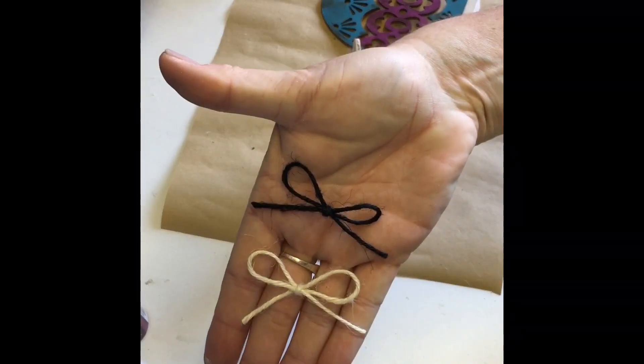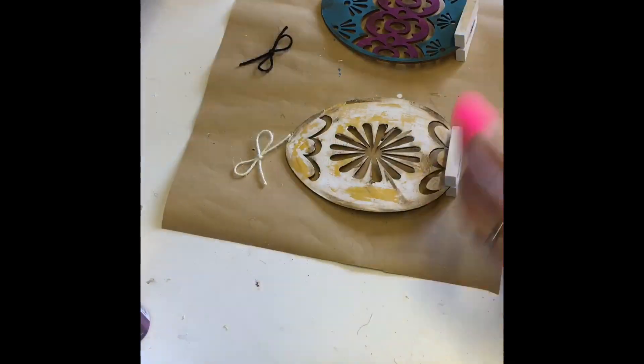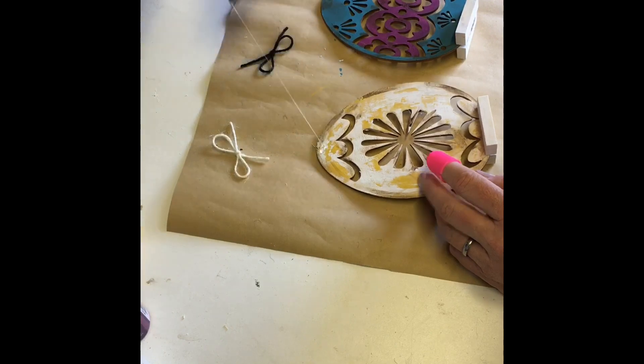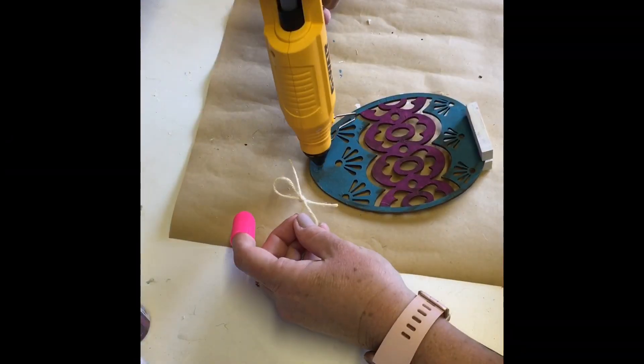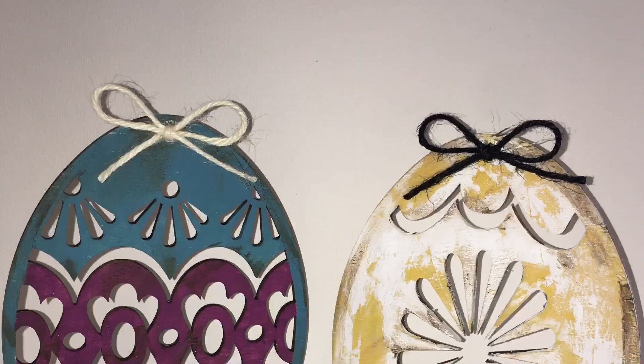I made two simple bows out of different colored jute twine and I glued those to the top of my eggs. I hope you enjoyed this video. If you do, please remember to share and like, and you can always follow my page at Jenny of All Trades. Thanks so much, have a great day, stay crafty, and we'll see you soon. Bye.